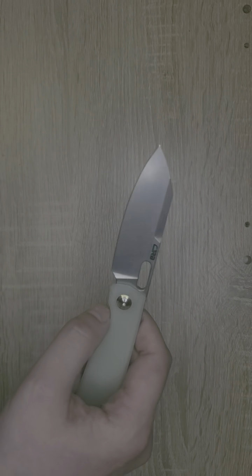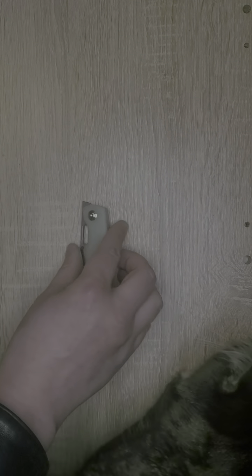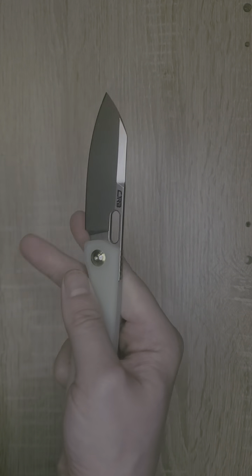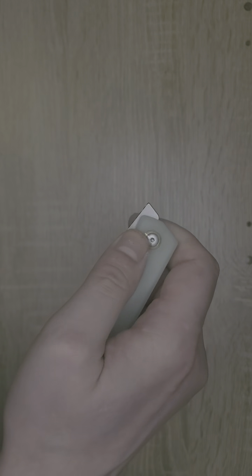These knives are made in China, and these manufacturers are doing an excellent job, especially Artisan Cutlery. This is not yesterday's CJRB — they are really going above and beyond to bring you good quality knives.